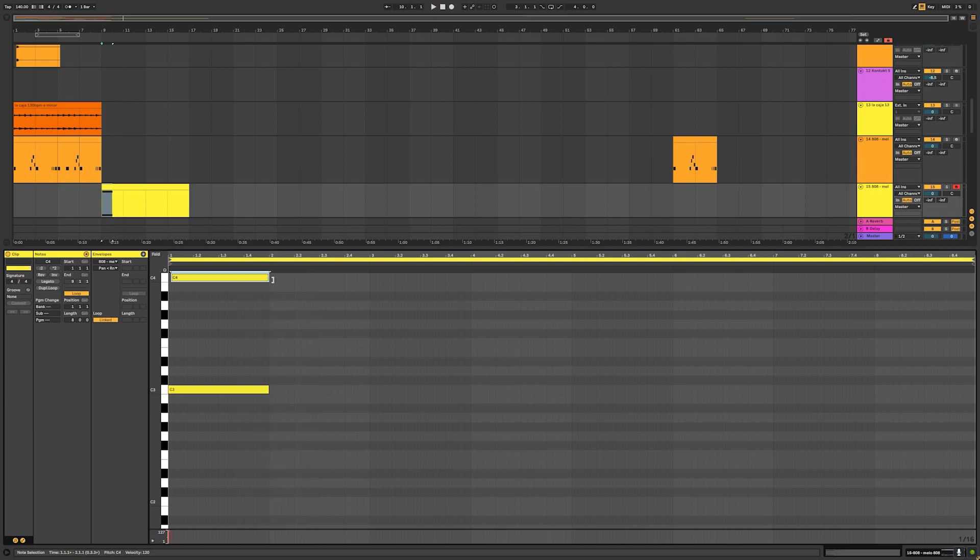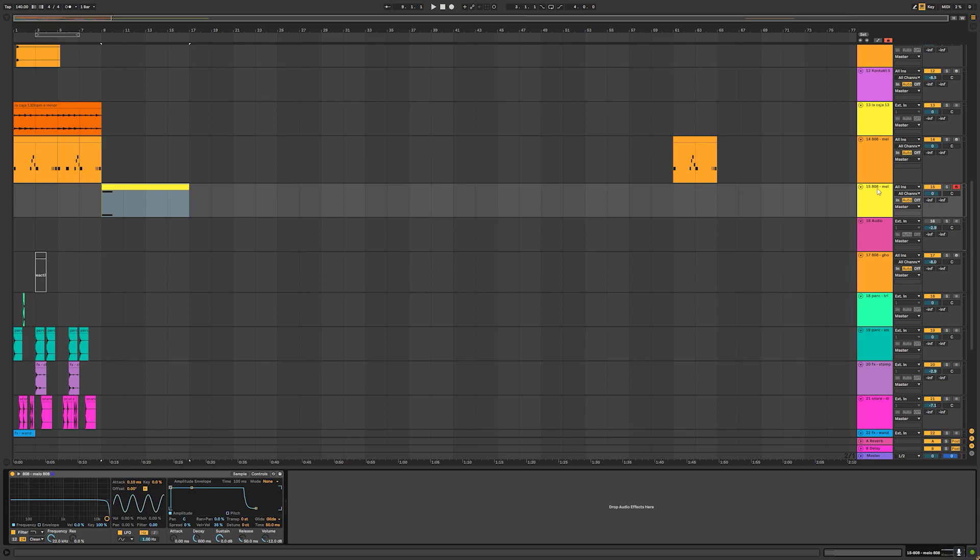That approach is fine and will work in most situations, but I think for New York and UK drill you need to use a different method — one I've come up with that I haven't seen many people using. I do think it's the only method you should really be using when making these drill tracks, and I'll show you why in a second.